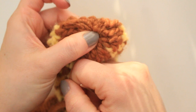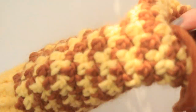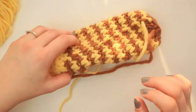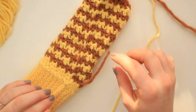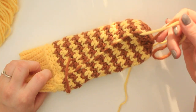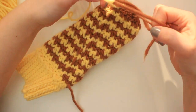Once you're happy, take this yarn to the reverse and do the weave-in. Here is the inside of my mitten — I've already done the weave-in for the thumb tails, so I just have three yarns to weave in total, which is incredible. I'll weave this one in since it's already here.